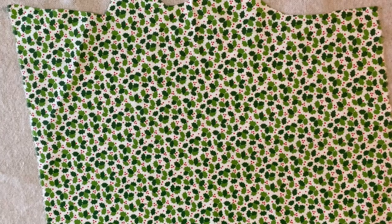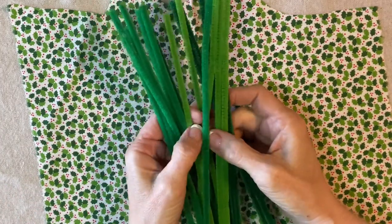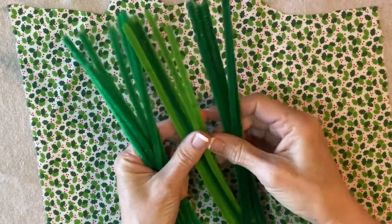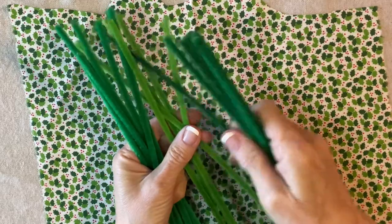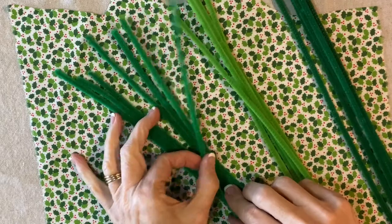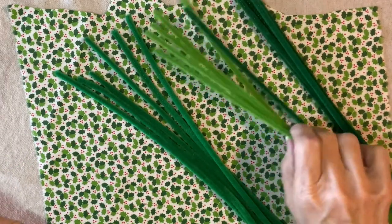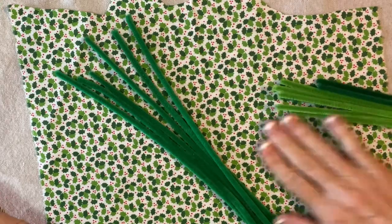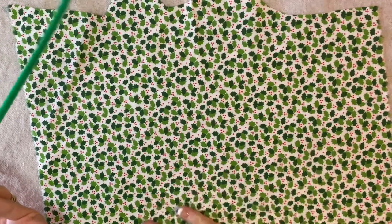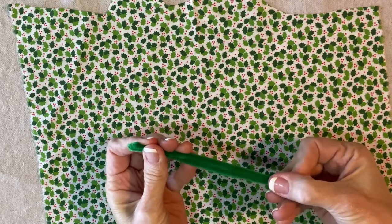To make the pipe cleaner holly leaves, I'm going to start with three different shades of green: an emerald green, a darker green sort of like a pine color, and a lime. I'm going to use the emerald color to outline the leaf and these colors for stems. I tried to match them up to my favorite scrap of 1970s holly print fabric, and you can use any holly print fabric or even a solid green.